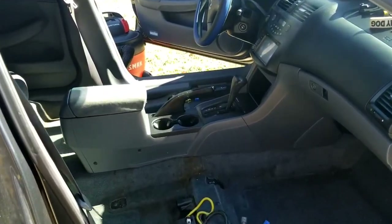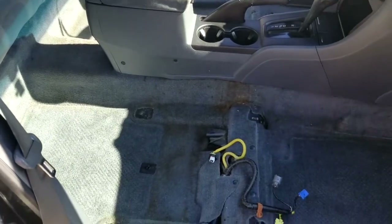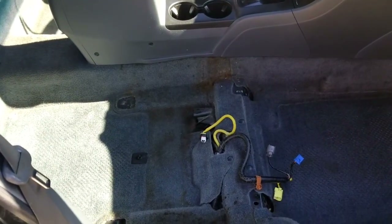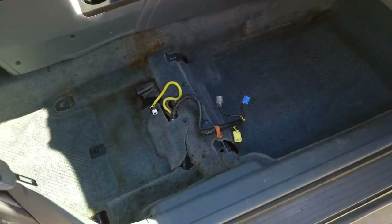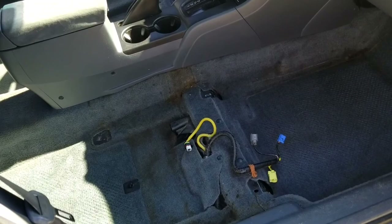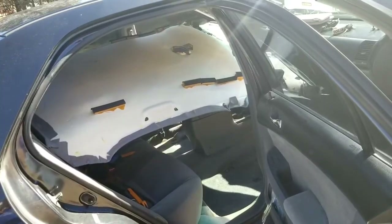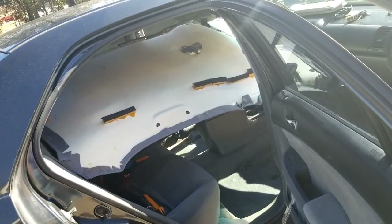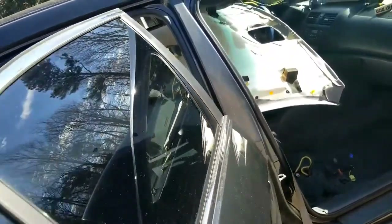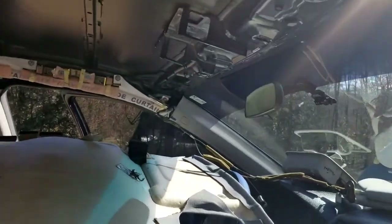We're going to put the sun visor back in. To do so with a little bit more ease than there was taking it out, I've removed the seats — if you want to know how to remove the seats, I'll put a link in the description. It's flexible, you've got to bend it a little bit — there's no way around it. Put it in through the back door. Now we need to get the electrical connections where we need them.